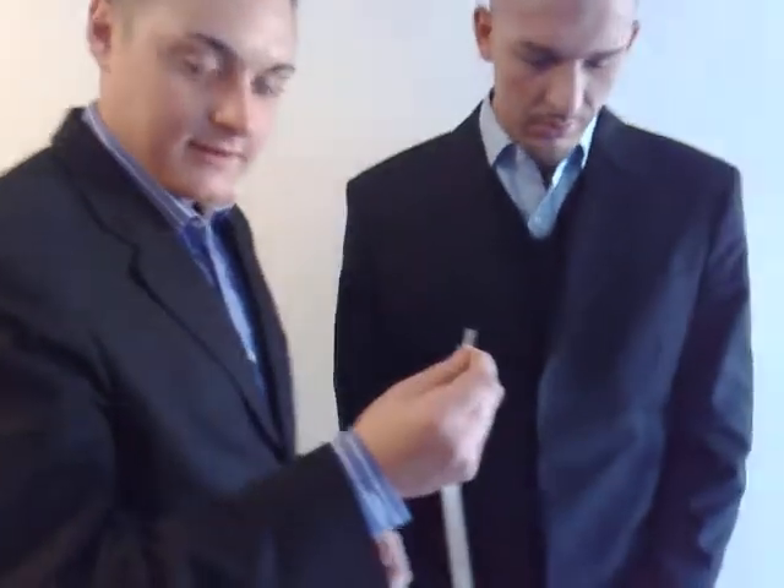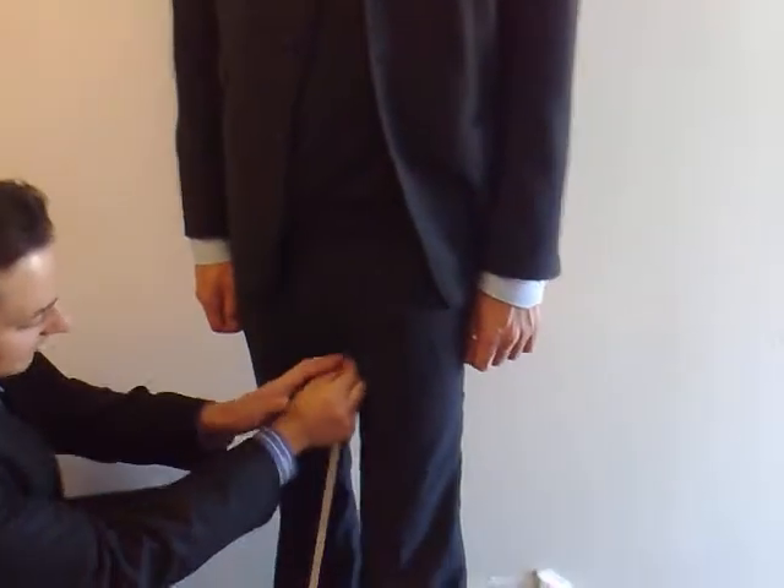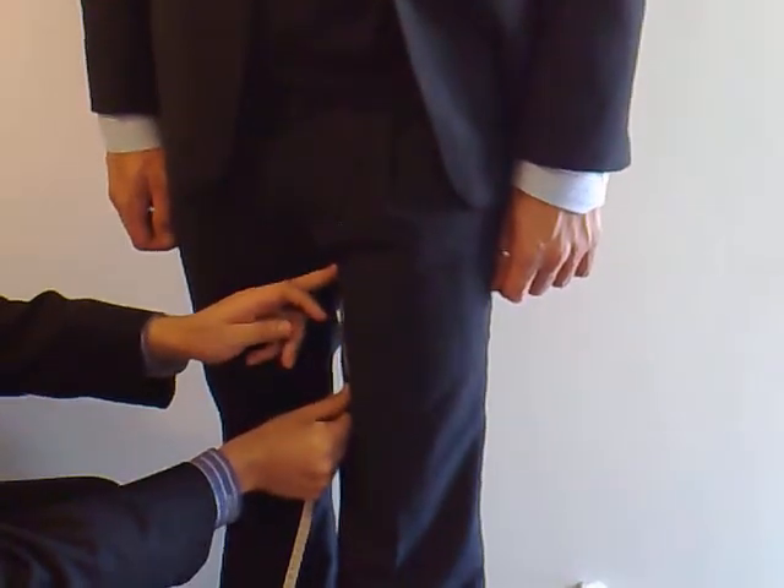In this video I will be taking the measurement from the inside of the leg. Take the start of the tape measure, put it on the bottom of the crotch inside of the leg. Make sure the person is standing straight and tall.